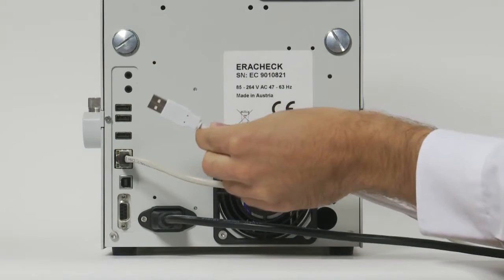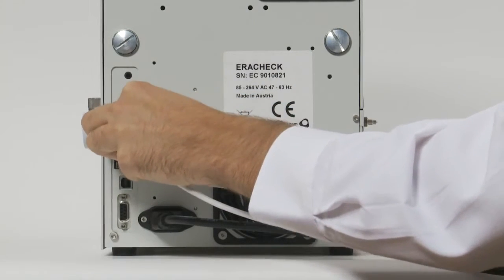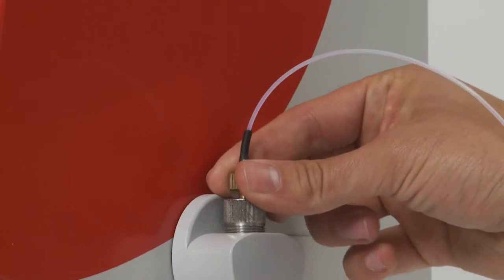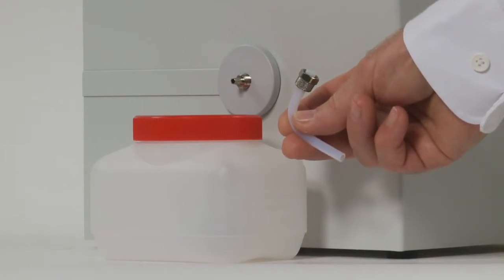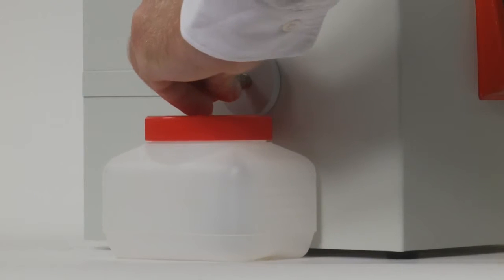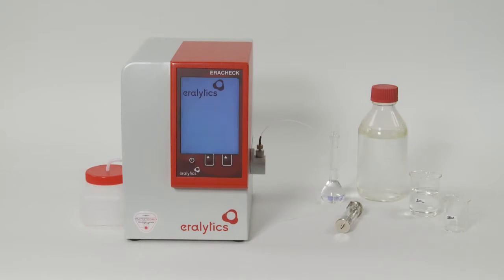For data transfer or remote control, the unit can be connected to a network by the Ethernet interface, or directly to a computer or printer using the USB ports. Put the inlet tube in the Luer inlets on the right side of the instrument, then place the waste container next to the instrument and connect the outlet tube to the outlet on the left side. Switch on the analyzer by pushing the power button on the front.